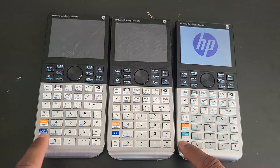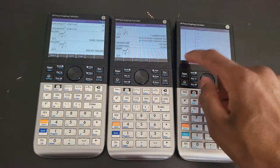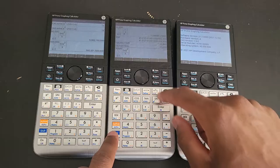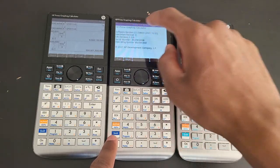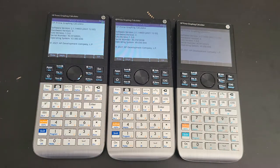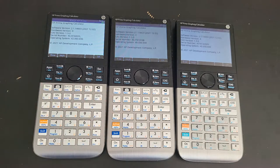Let me go ahead and turn this on so you can see for yourself the versions. You go to Help, scroll all the way through to About Prime, and it will show you the things you need to know. Here - same - all the way up - About Prime. As you can see, this is revision A, revision C, and revision D, in that order.